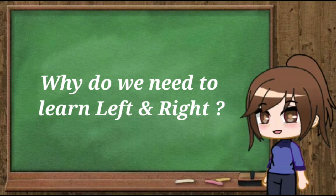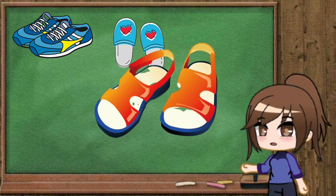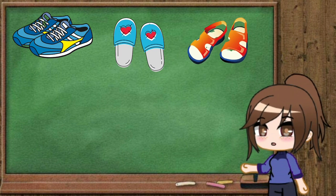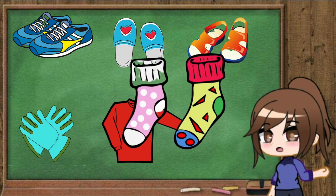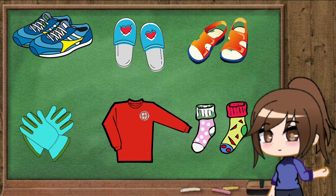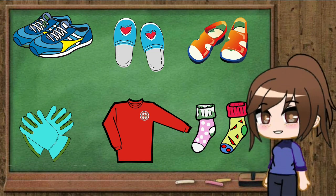We need to learn the left and right concept to put on our shoes, slippers, sandals, clothes, short sleeves, socks, and so on. So in order to learn the left and right concept, I will show you a small trick.